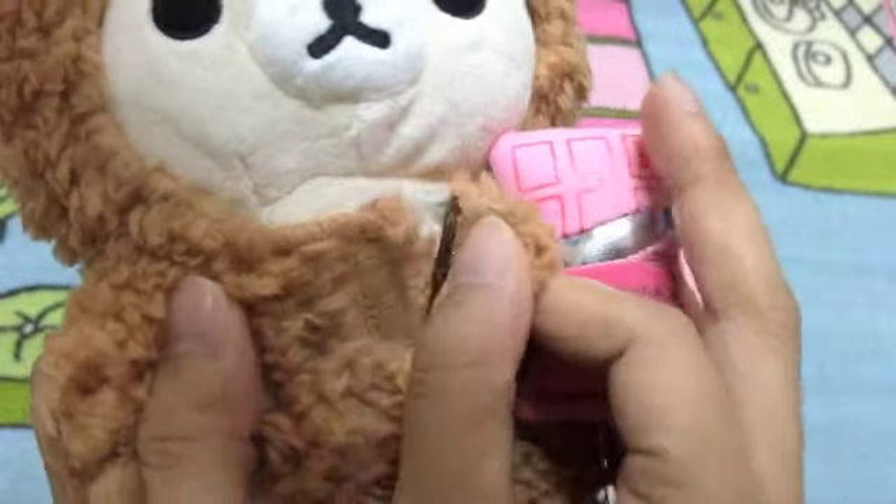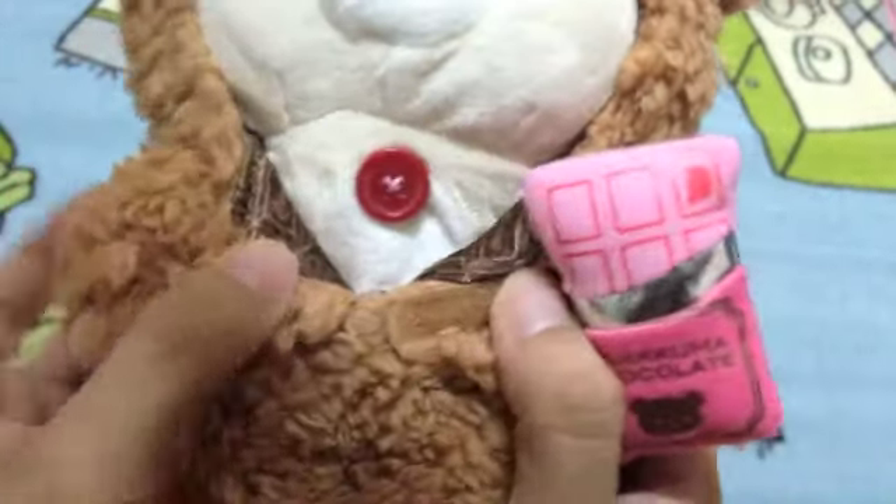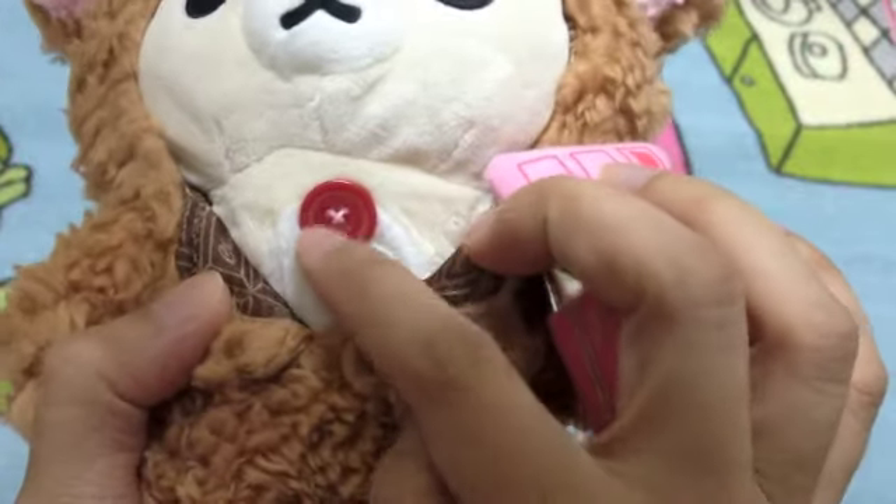If you lift the dress a little bit, you can see the usual red button on her.